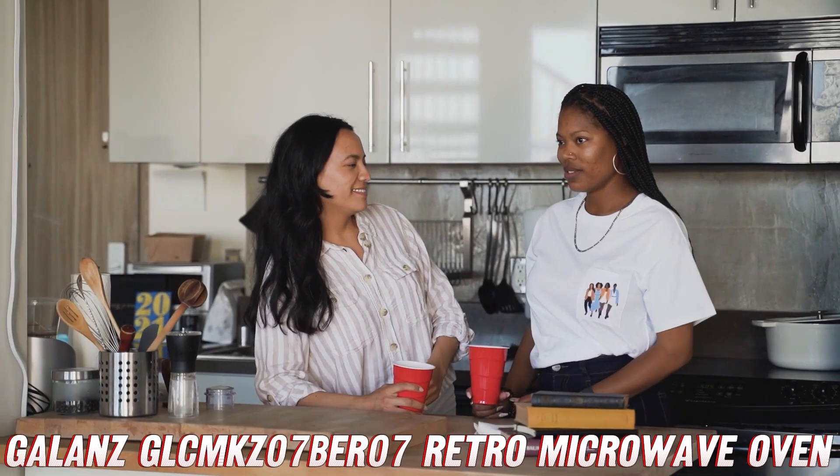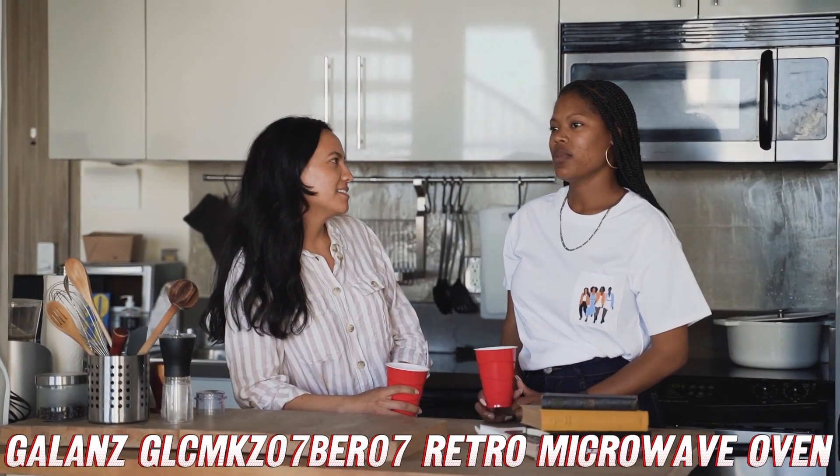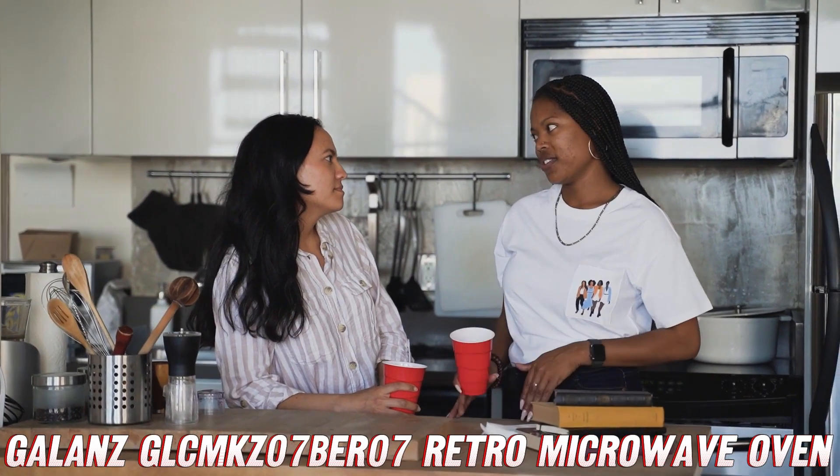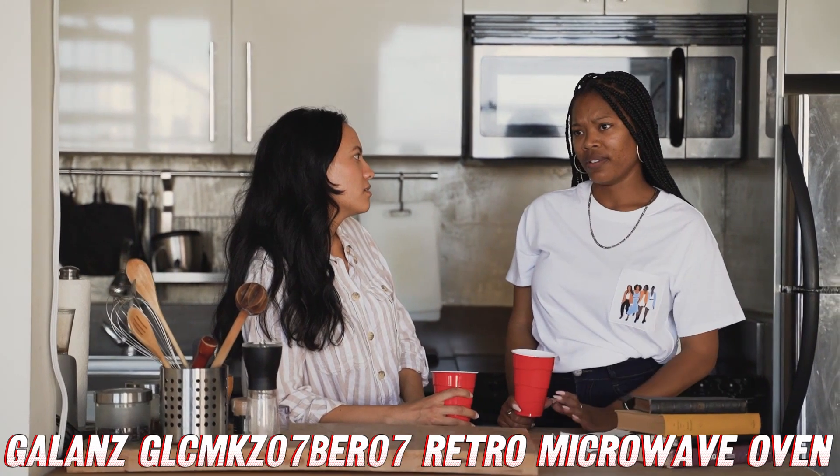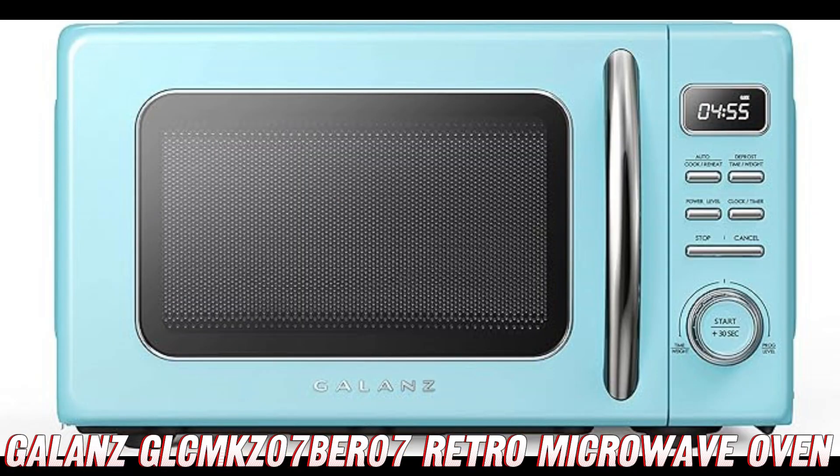But wait, there's more. This microwave is a breeze to clean thanks to its removable glass turntable. No more spending hours scrubbing away at stubborn stains — just pop out the turntable, give it a quick rinse, and you're good to go.